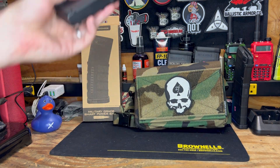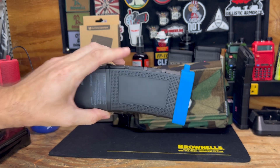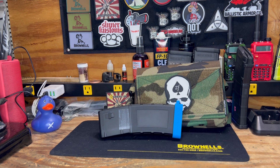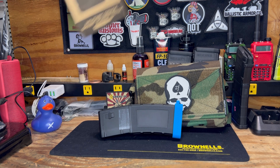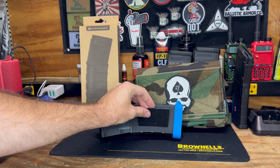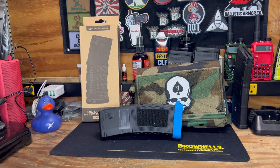The other feature that these have is this area — I'll go ahead and pull that out of the box here. That area is for hook and loop, so you can actually put this in here and mount your favorite patches on the side of the EDC MAG. So cool additional feature.